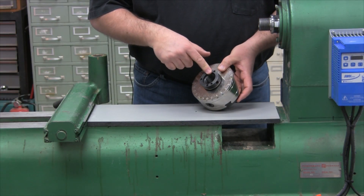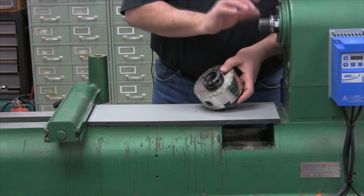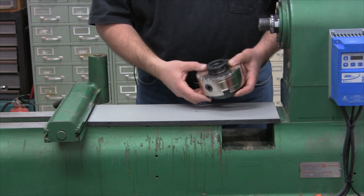I have installed the insert for my particular lathe here, which is a Powermatic 90, which has an inch and a half by 8 threads per inch spindle nose.